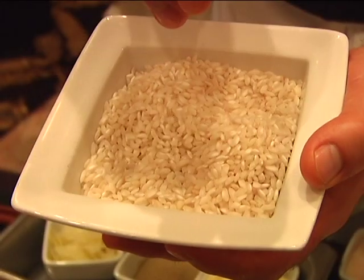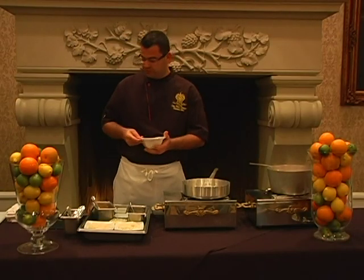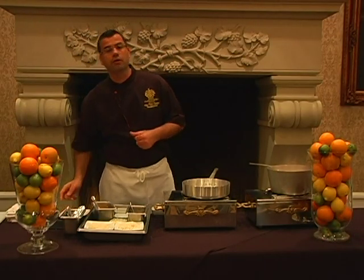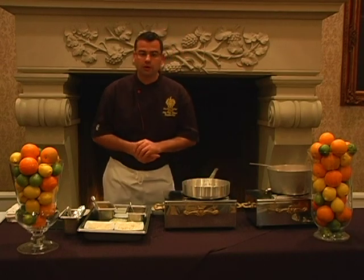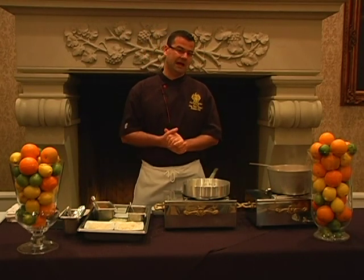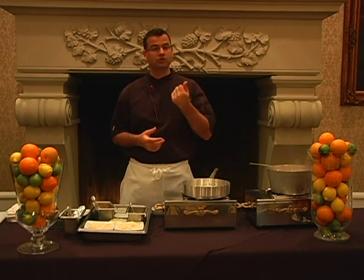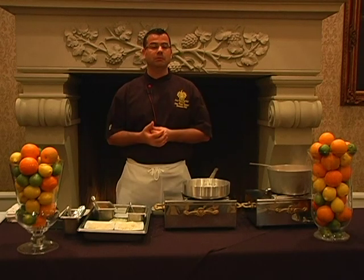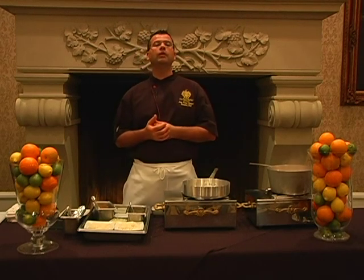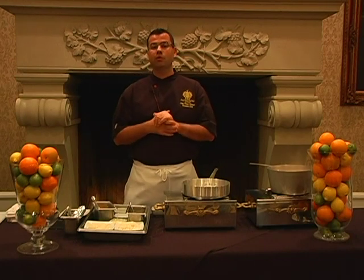And of course the star of the show, which would be the arborio rice. Arborio rice you can get at any store. You can actually par-cook the arborio rice in order to make the risotto in just a few minutes, or you can cook everything at once and it would only take 15 minutes exactly. Arborio is the name of the actual grain of the rice — risotto is the actual name of the dish.